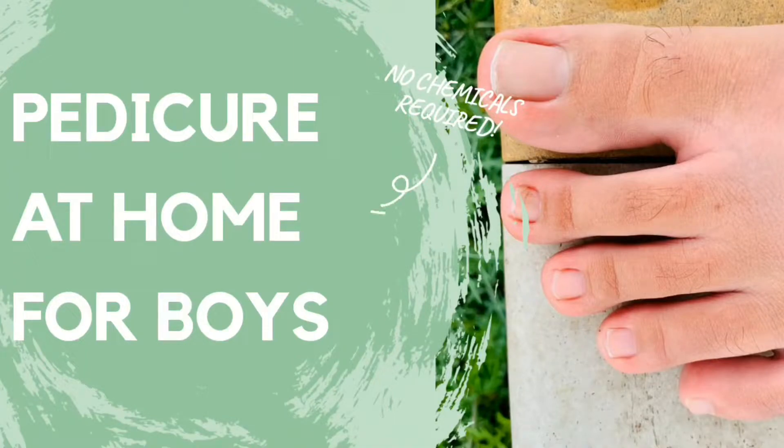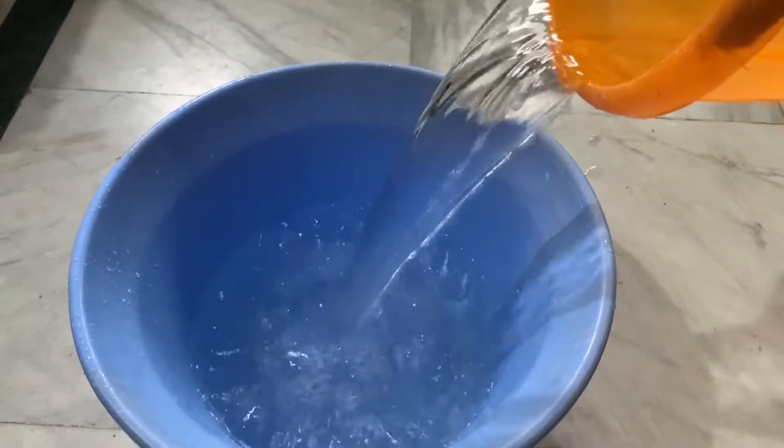Hello guys, welcome back to my IGTV. Today I'm going to tell you how you can do a pedicure at home, especially for boys. I'm going to take my brother's help. Take a tub and add some warm water.